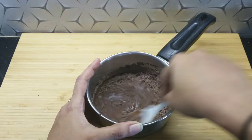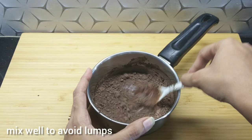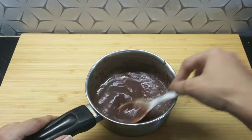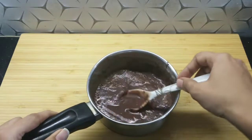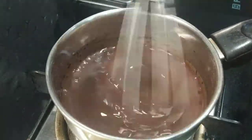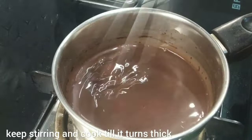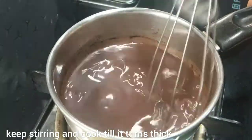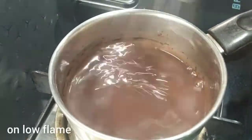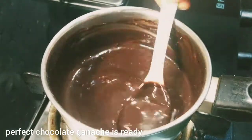Continue to mix it well. Keep adding milk gradually and stir it. Continue to stir it on a low flame. In 5-6 minutes it looks very good. You can make this with just 4 ingredients at home — you must try it. Look, our perfect chocolate ganache is ready.